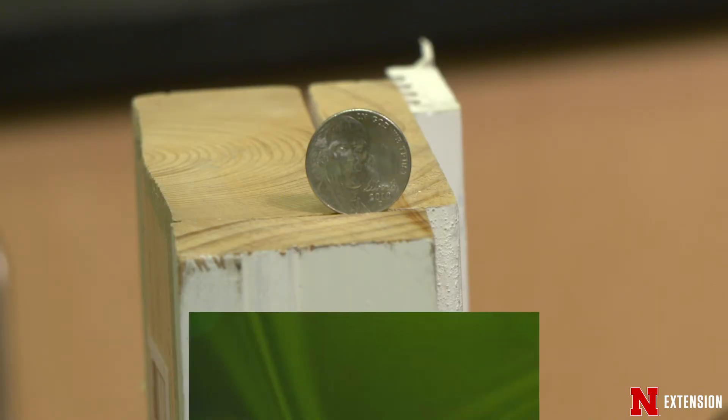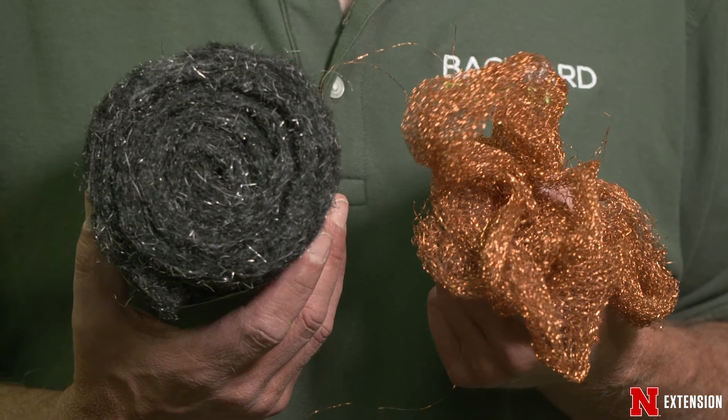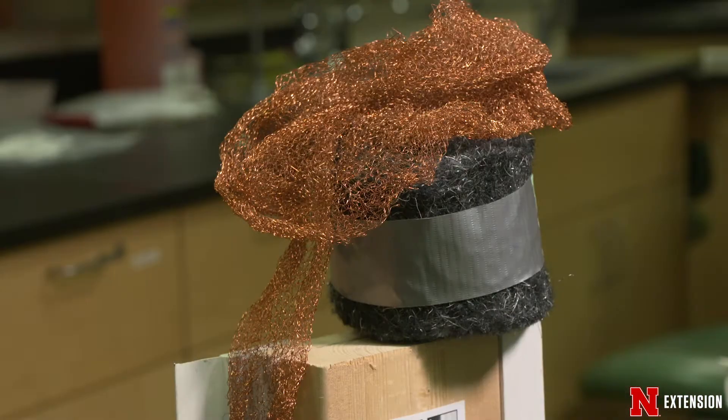The first thing you need to do is go around the foundation and look around windows all the way up to the first floor, because they can climb on the side of the house. Cover up anything that is about a nickel-size. You're going to stuff steel wool and copper wool into all those openings that are bigger than a nickel, all the way around the house.